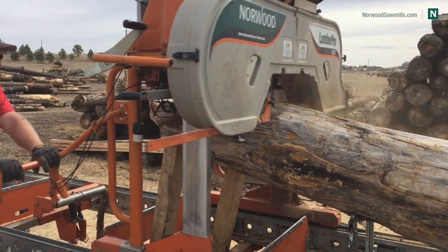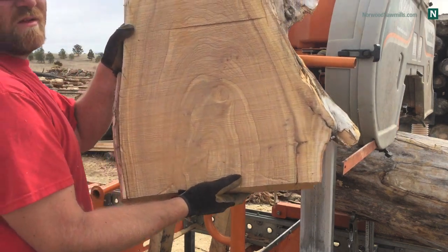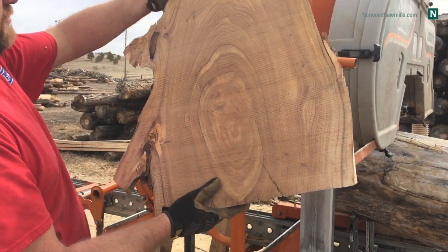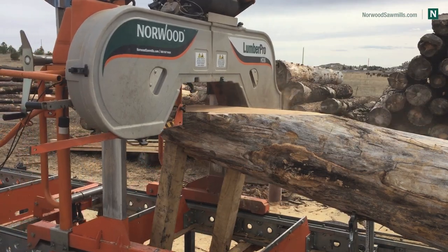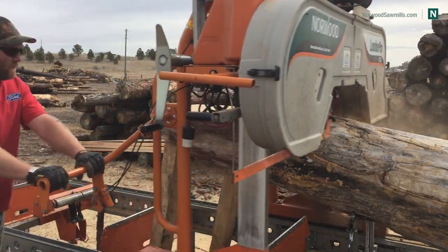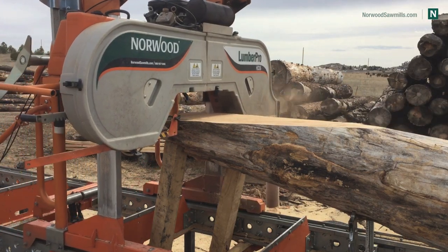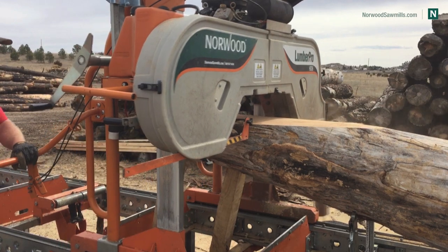One thing I want to say about this mill — and I've said a lot about the Norwood — look at that grain, doesn't that look awesome? I have a little bit of a chainsaw cut there that kind of sucks, but anyway, the Norwood is so versatile. I say this every time: so versatile, and that's really helpful when doing custom weird cuts like this, because I can move those dogs around wherever I want.